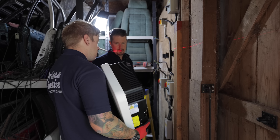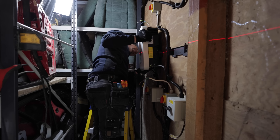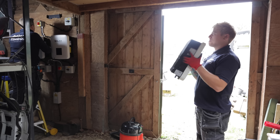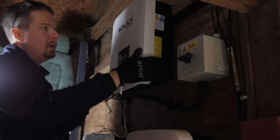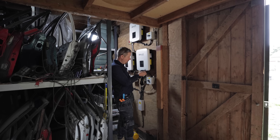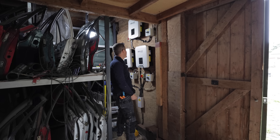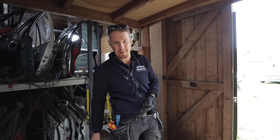So we are mounted on the wall — looks pretty smart. Now we've got to crimp some MC4 connectors onto the DC cables and crimp the AC mains plug onto the flex, and then we can just plug in and we should be good to go. So let's show you how an MC4 connector is crimped. You've got this compression gland type thing that goes over the flex, then you wire that into the mains plug — so you've got line, neutral, and CPC.